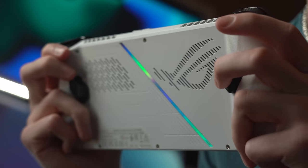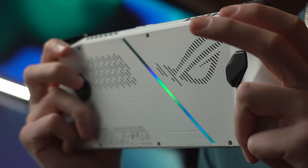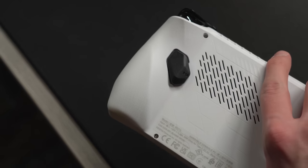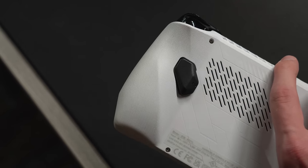Also, the two buttons at the back, while very functional as you can remap them, tend to get in the way of my fingers while trying to grip the back. Otherwise though, the handles have a grippy texture that does make holding onto it a lot easier.